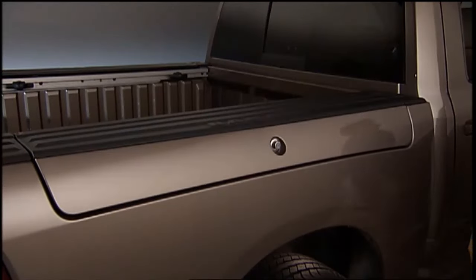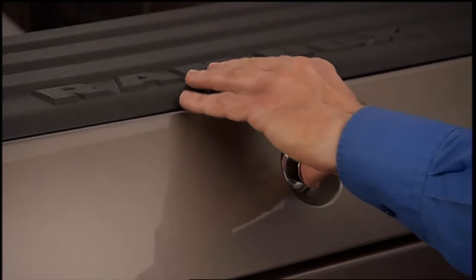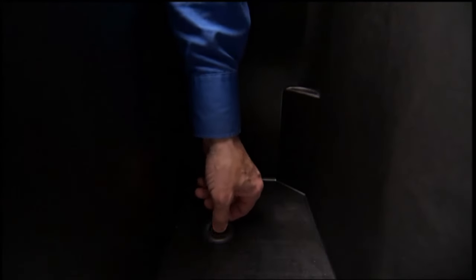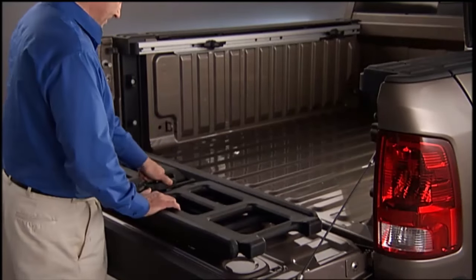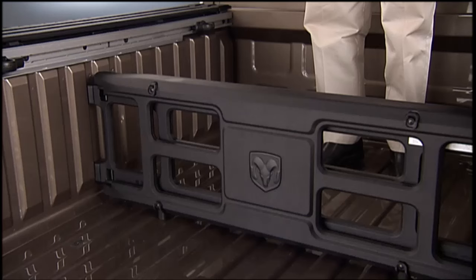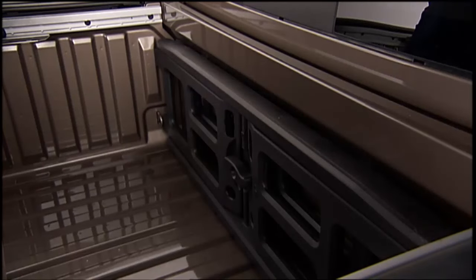The RamBox storage bins can be locked using the auxiliary key. To lock the storage bin, insert the key into the keyhole on the push button and turn clockwise to lock. To install the bed extender, it is stored at the front of the truck bed, which maximizes the bed cargo area when not in use.